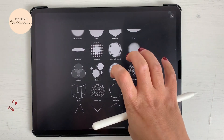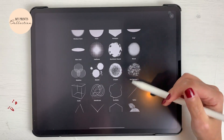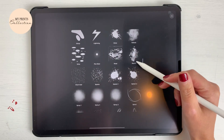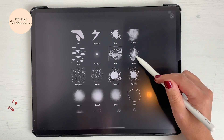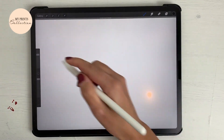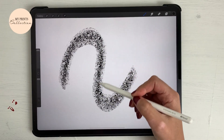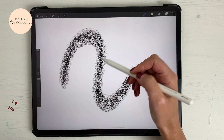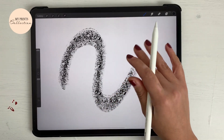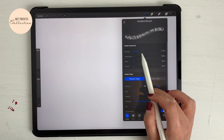I want to have darker in the inside and lighter on the outside to create that glittery effect. Going back to the source library, we are going to select this 'rust' — I think it will create a nice effect. As you can see, it creates this darker glitter effect in the center and then on the sides you will have a lighter effect. This is looking pretty awesome.